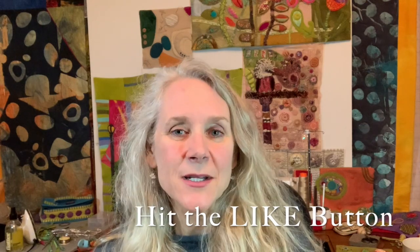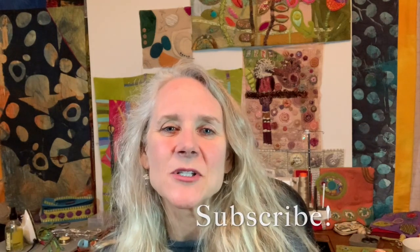Don't forget to hit the like button and please subscribe. I love hearing from you so please leave any comments or questions in the comment section below. Let's get started.